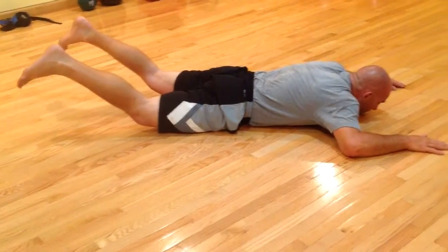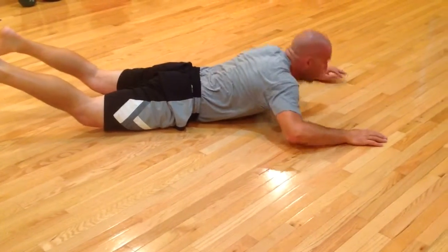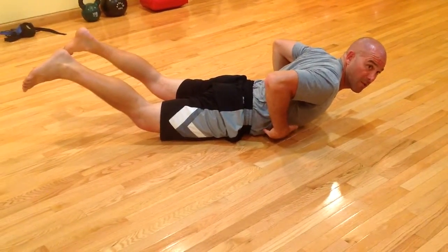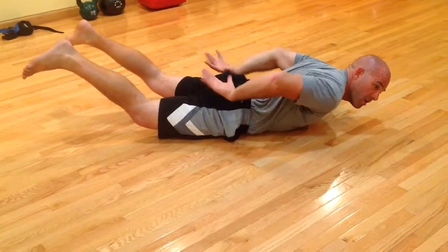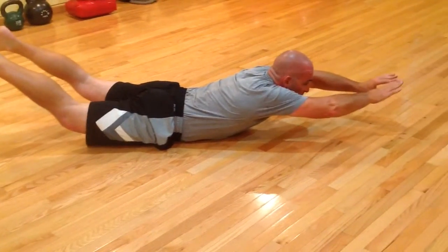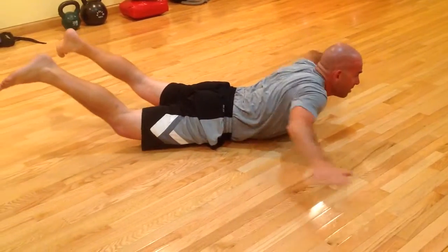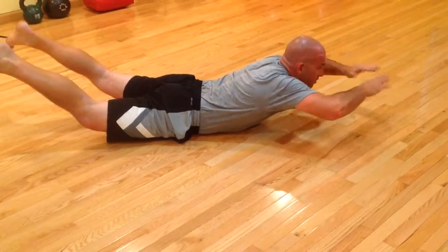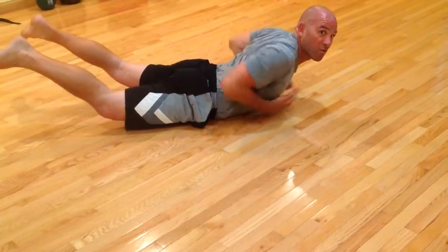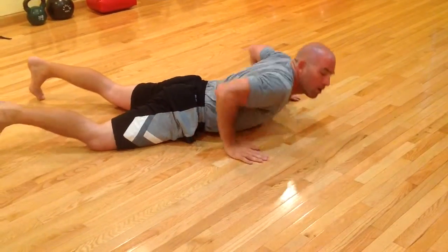From here, I'm going to lift my chest off the ground by engaging my low back. When I go up, I'm essentially on my abdominals using my low back and my glutes to lift me up. I can put my arms out like Superman — that's cool too. However you spice it up, the recipe is the same: keep your thighs off the ground and your chest off the ground.